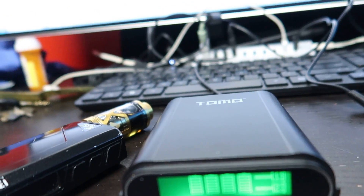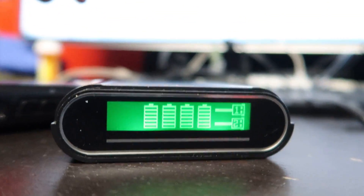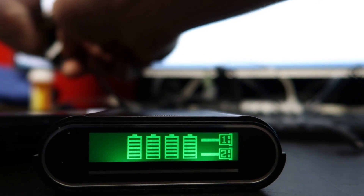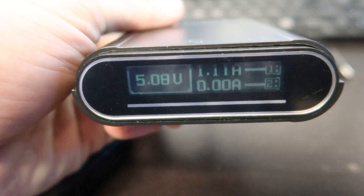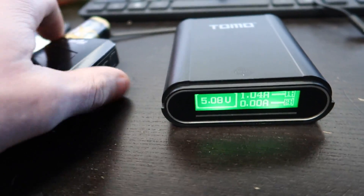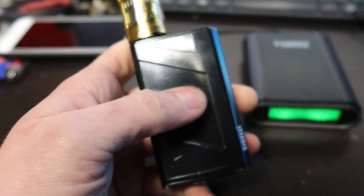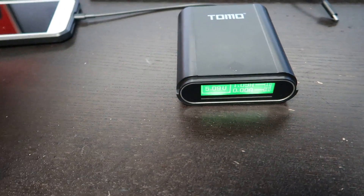That device is already fully charged, so we'll unplug it and plug in my phone. The screen also has a light for it. You can see that it is charging my phone off the battery bank. It's just nice always knowing that I have batteries charged for my e-cig, because it gets really annoying if you vape and don't have any batteries charged.